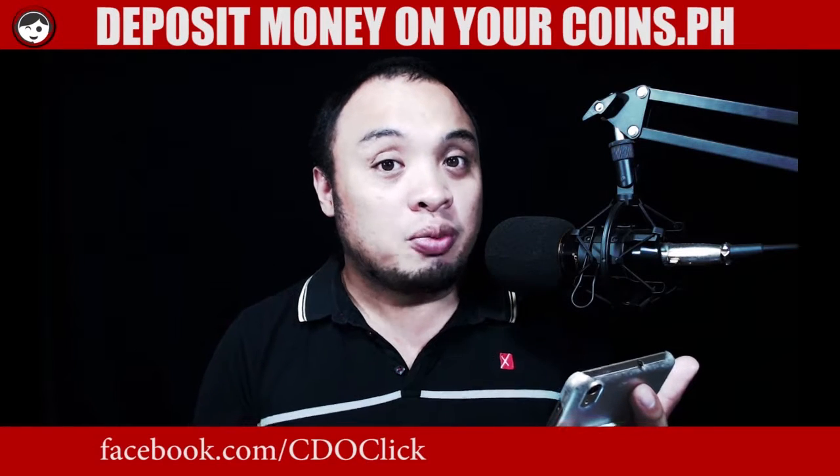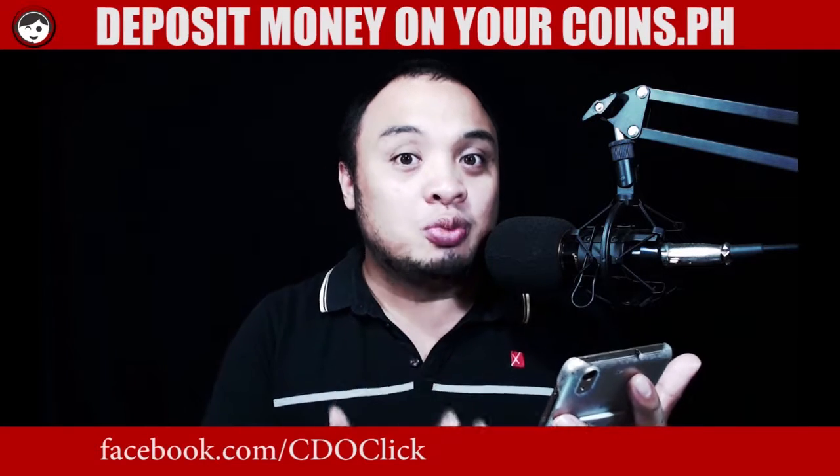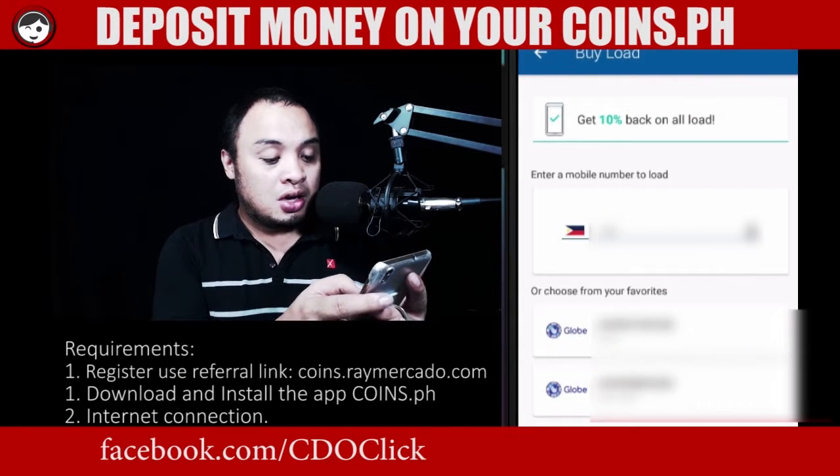So now you know how to put money on your coins.ph. And now I will teach you how to buy a load for your cell phone. So let's get started. Go to buy a load. Enter the number.